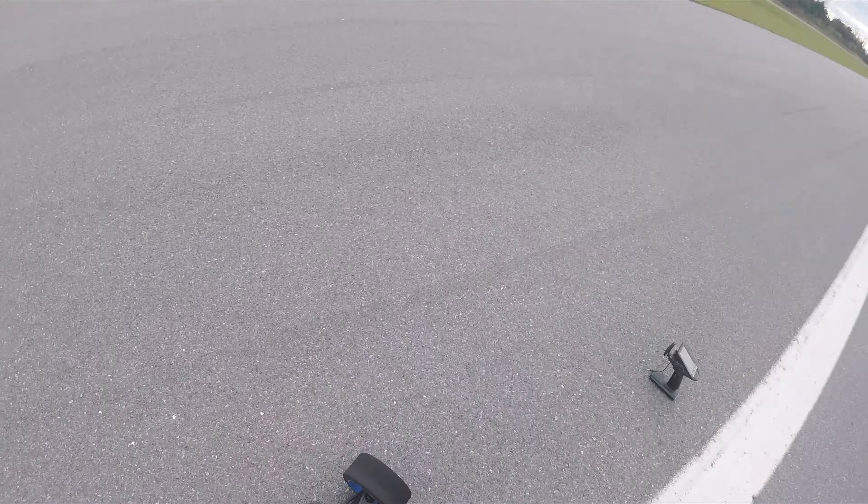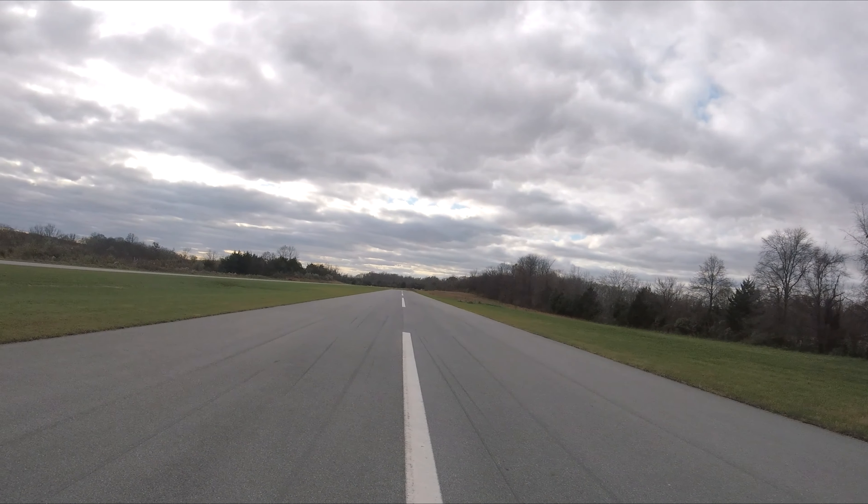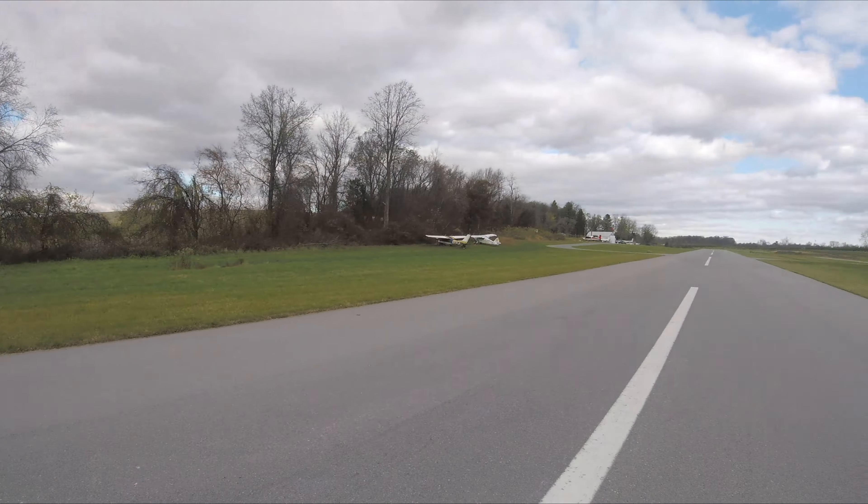Got some WFO RC Racing motor mount in this thing. Castle XLX2. Got the China Hobby Line Innovation RC 6S LiPo up in there. So we'll see how this goes.